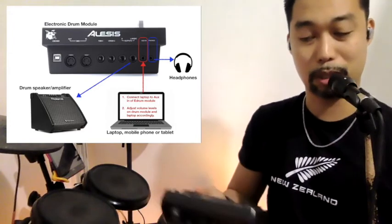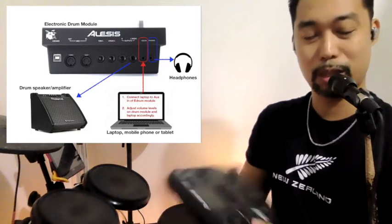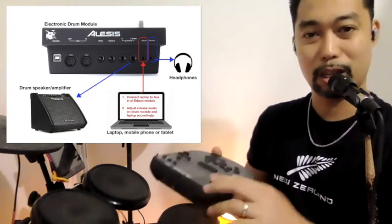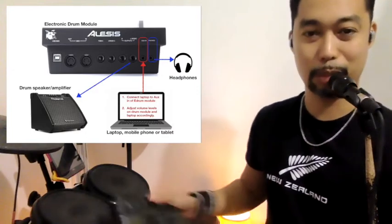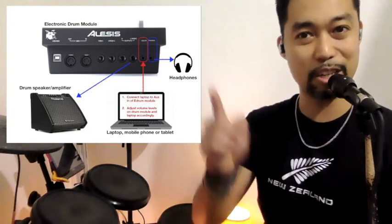You can hear whatever you play from your laptop through the speaker, then adjust the volume from your laptop and balance it with your electronic drum volume on the module. I hope this helps — I'll include pictures and diagrams for your quick reference. Hope this helps, see you in class!